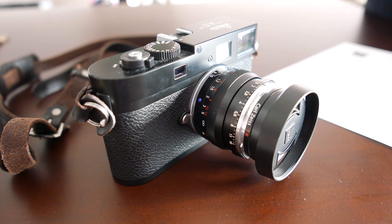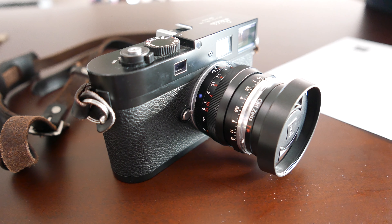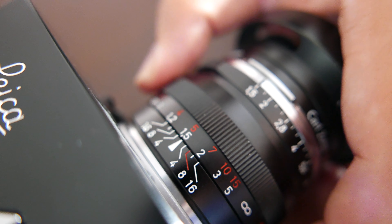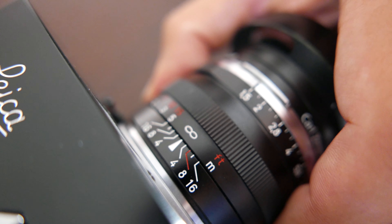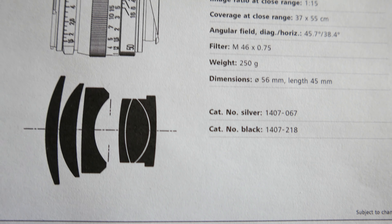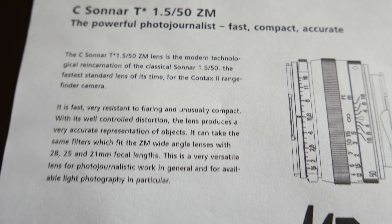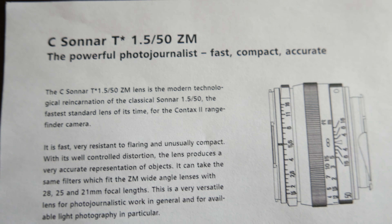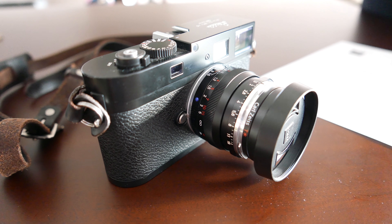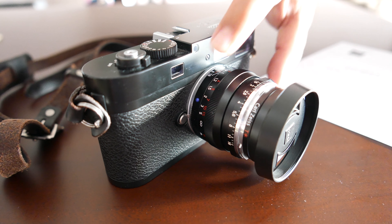Today I'll be using the Zeiss C Sonnar 50 f/1.5, and I'm going to read some specifications from the spec sheet. The minimum focusing range is 0.9 meters to infinity. It has six elements in four groups. According to Zeiss, this lens is a modern technological reincarnation of the classic Sonnar 50 f/1.5 — the fastest standard lens of its time for the Contax rangefinder camera. It is fast, very resistant to flaring, and unusually compact — and yes, it is very, very small.